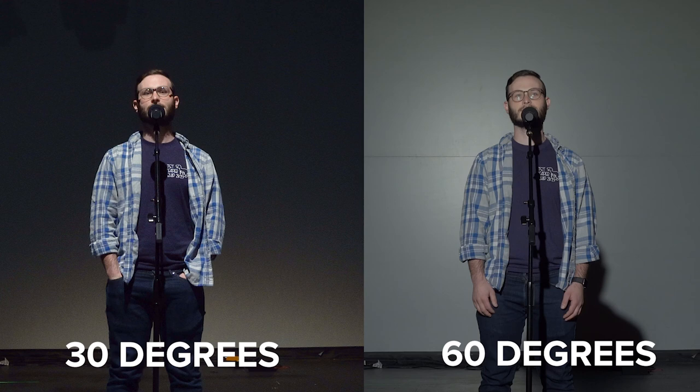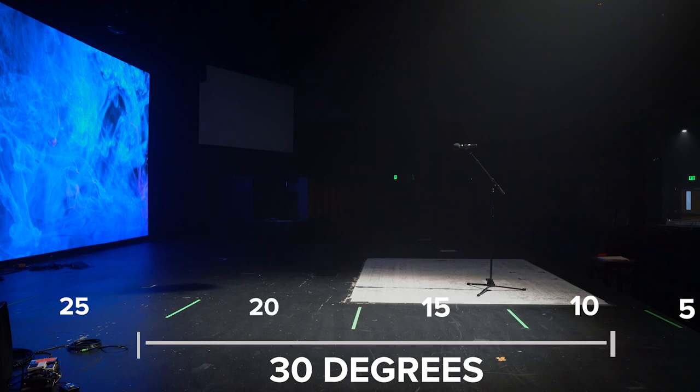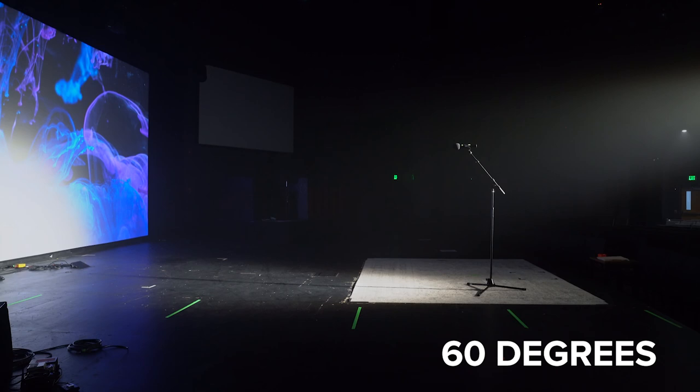At 60 degrees, it's much easier to see expressions and there certainly are no shadows, but there's also a glare — especially for someone who wears glasses — and the back wall has a tremendous amount of light on it. Notice how much light covers the stage when the lights are at 60 degrees.